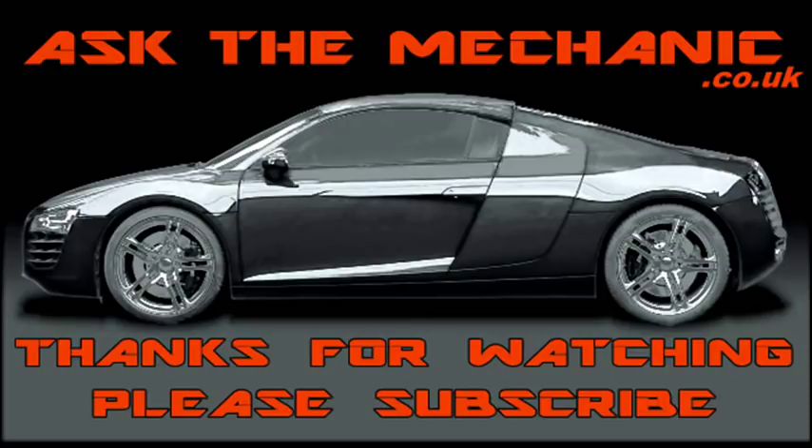Thanks for watching and be sure to subscribe to my YouTube channel. I will see you guys. Bye.